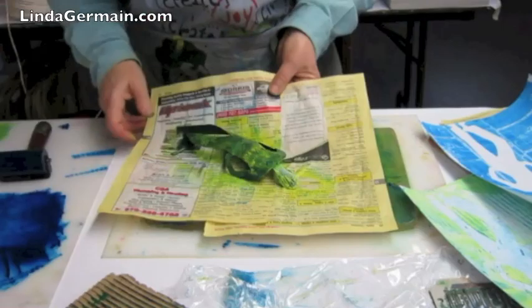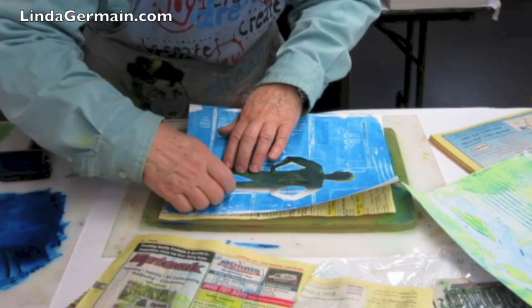Another way is to pre-ink the stencil, set it aside, and then put your print with the big white mark back on your plate, then line up your stencil, cover it with newsprint, and then burnish again.